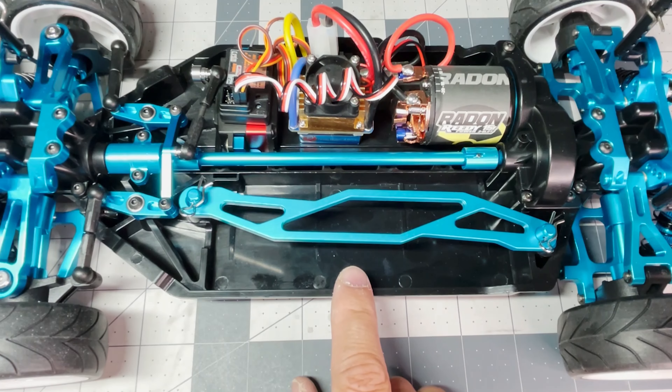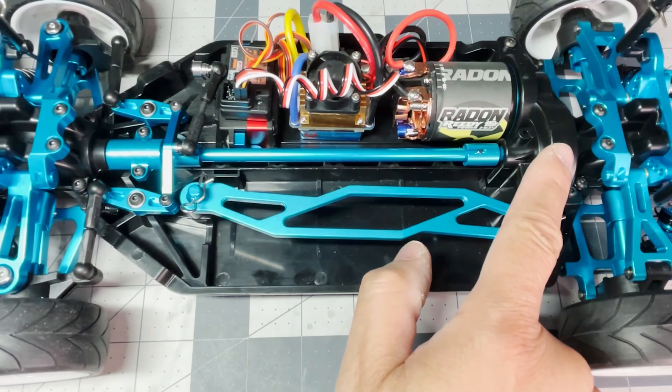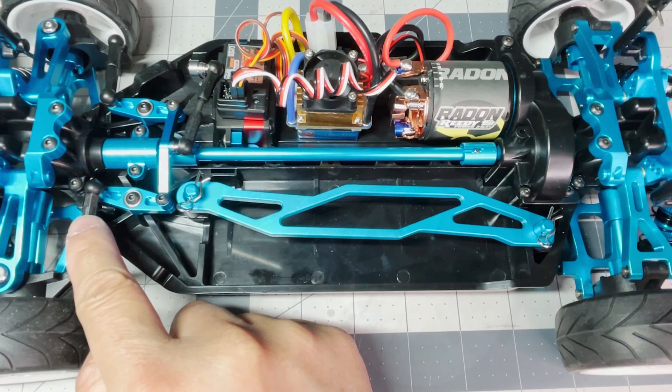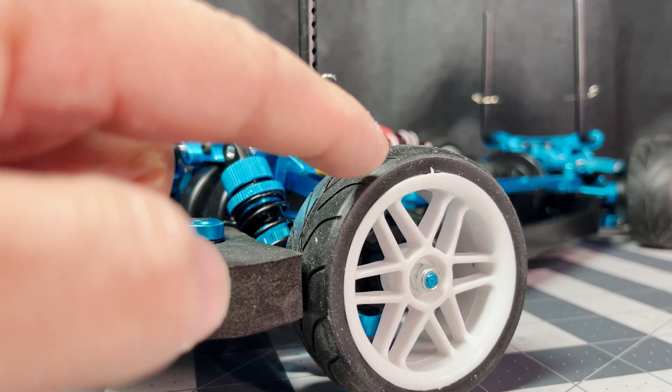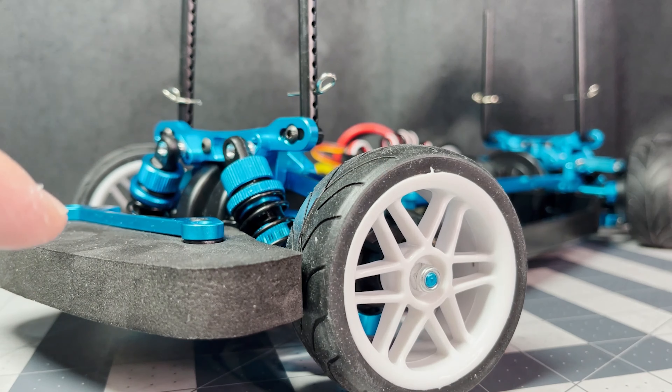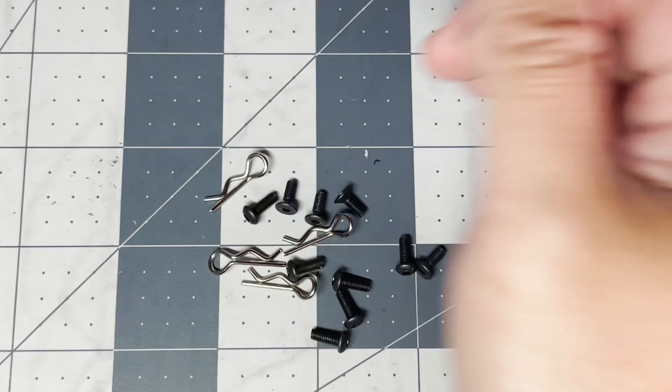Plastic parts include the tub chassis, both diff covers, both diff bodies, all four uprights, the spur gear cover, the steering links, and the body posts. It also comes with these wheels and directional tires. And of course it comes with this foam bumper, body clips, and some extra screws.